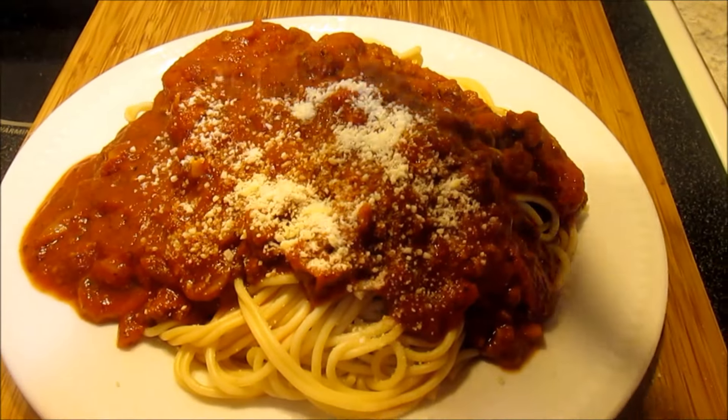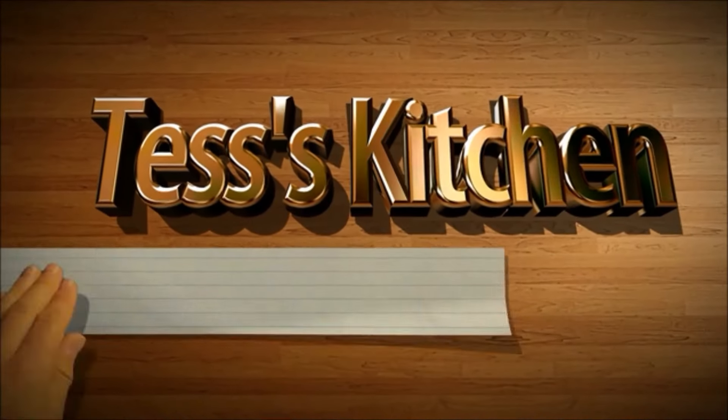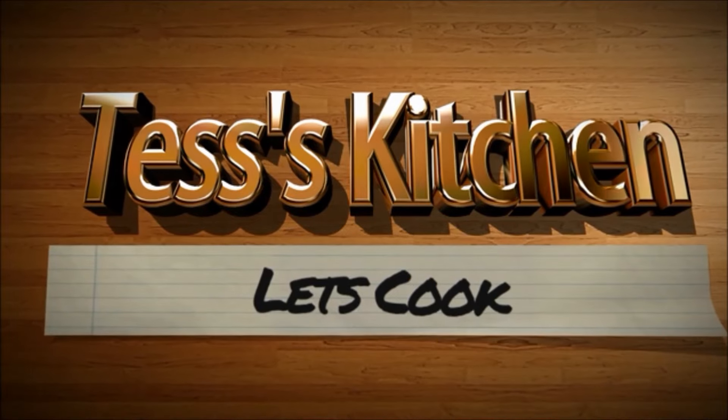Over the last thirty years there's three things that I make that my husband really likes. One is my macaroni salad, second is chili, and third is spaghetti. And tonight is spaghetti night.